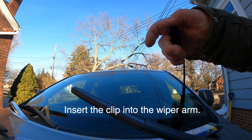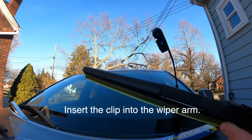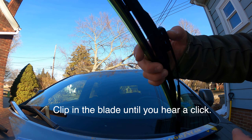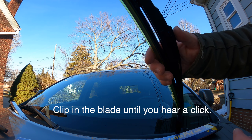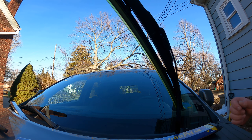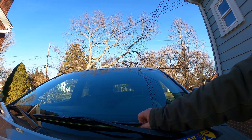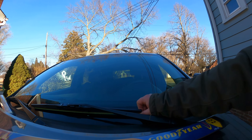So the Grand Cherokee clip is in here — you just pull it out. Go in there with your thumb and pull it until it clicks and comes out. Now we insert it into the blade. The open notch in the clip points towards the windshield.